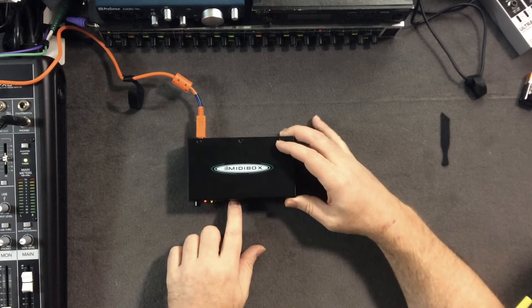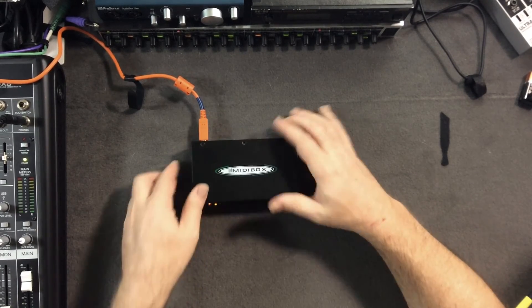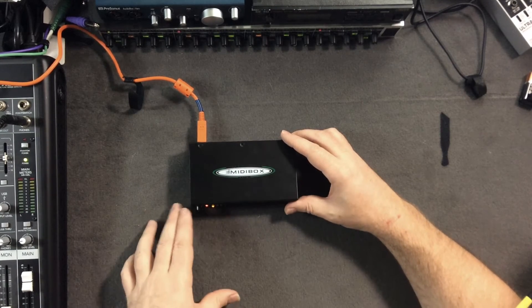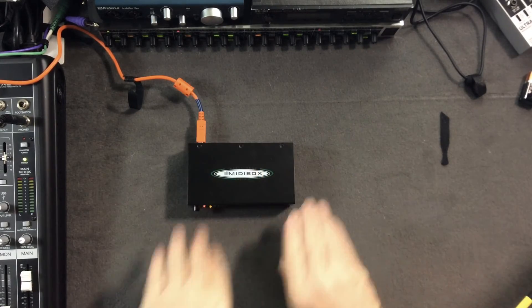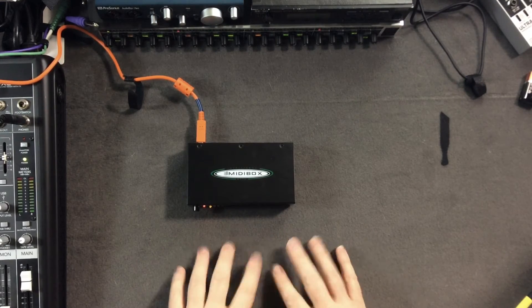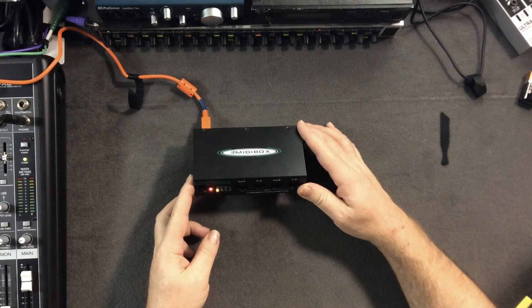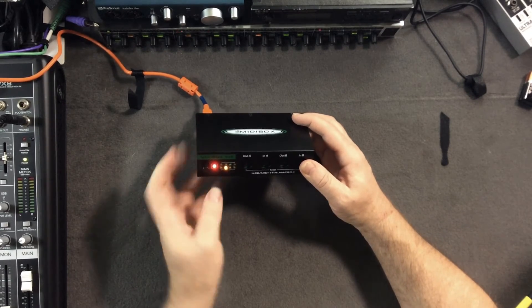The next mode means that everything going into input A now broadcasts out all four outputs. So you have one controller keyboard splitting its signal and sending it through to four different synthesizers — all playing in unison at the same time, all Howard Jones style.